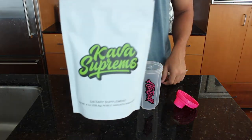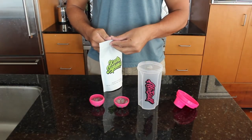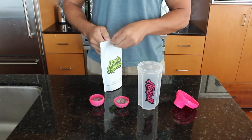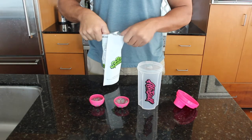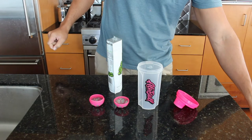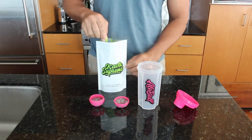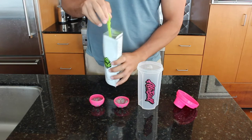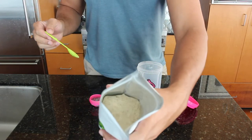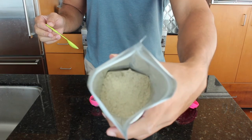Then you grab your kava supreme or your favorite kava root powder. The olive ball works with any type of kava root powder as long as it's not root chips. Now that you have your olive ball opened, grab your kava root powder or kava supreme bag. Here you can see the grind of the kava supreme.